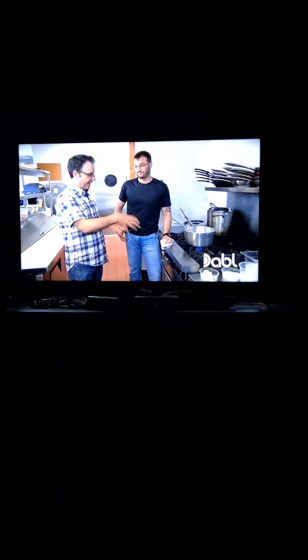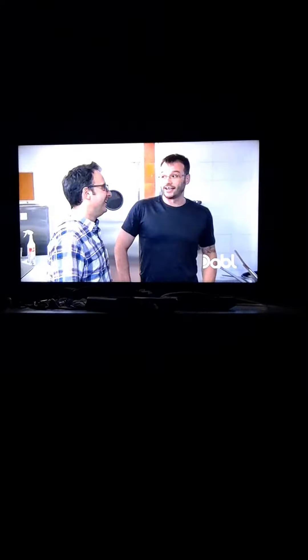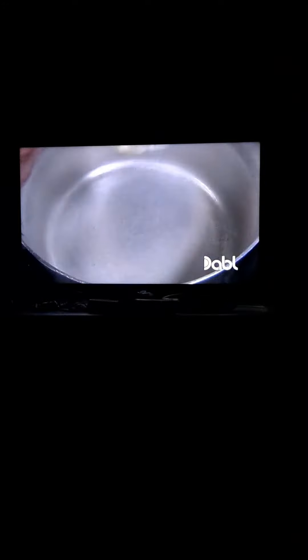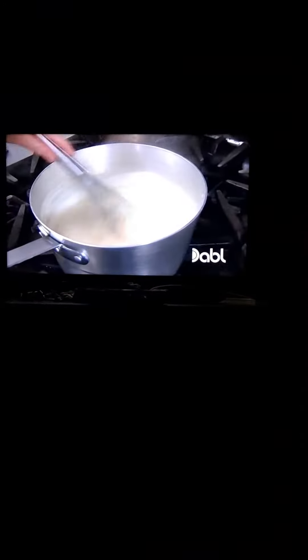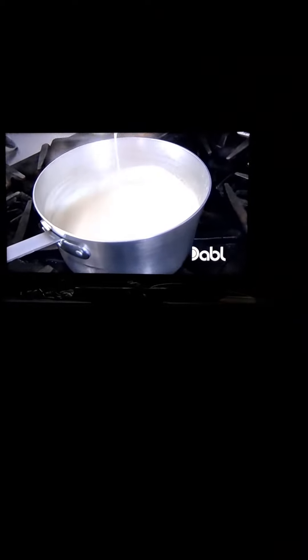We're gonna make the Daddy Mac — mac and cheese on a burger. We're gonna work on the bechamel for that: buttermilk, flour, add my milk, cream, kosher salt. So where are you originally from? A small town southwest of Montreal. And you've been in Windsor for how long? About 20 years now.